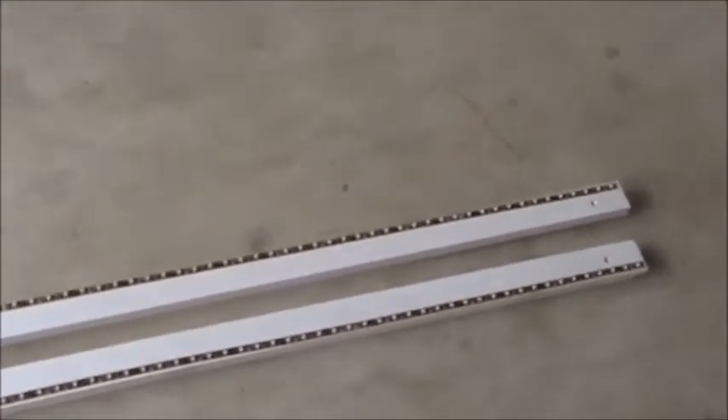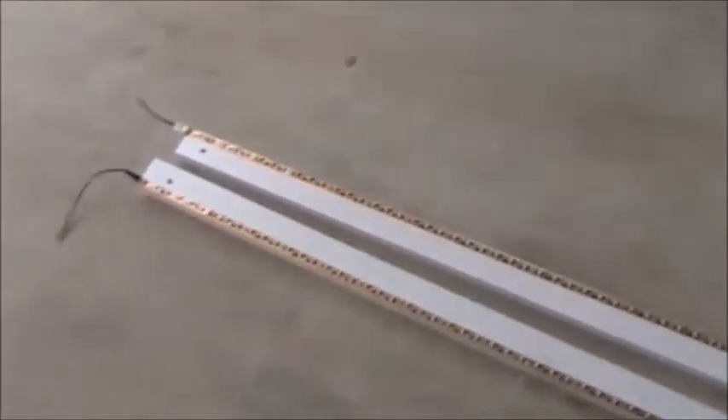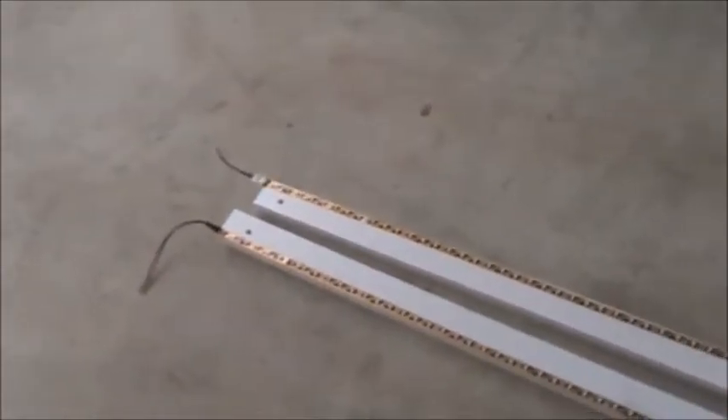So now what we have — I did that to another board too — so we have two 6-foot light strips. We're going to put one of these up on either side of the cars.